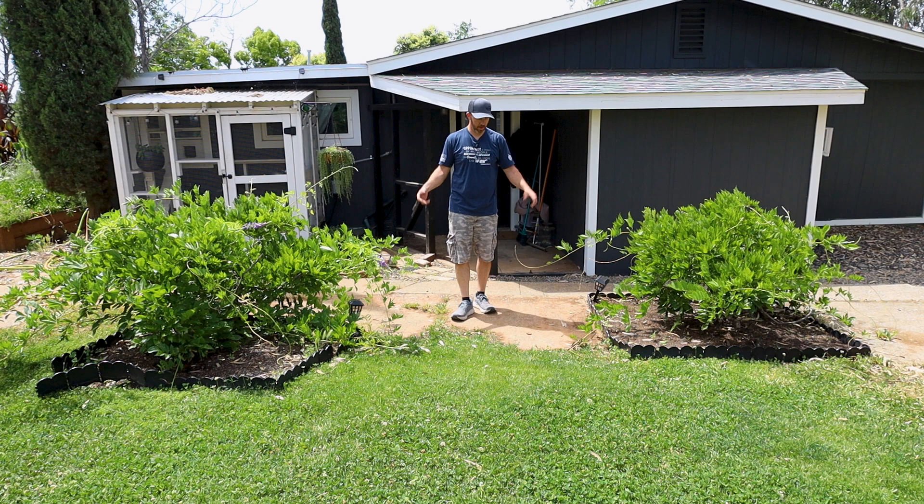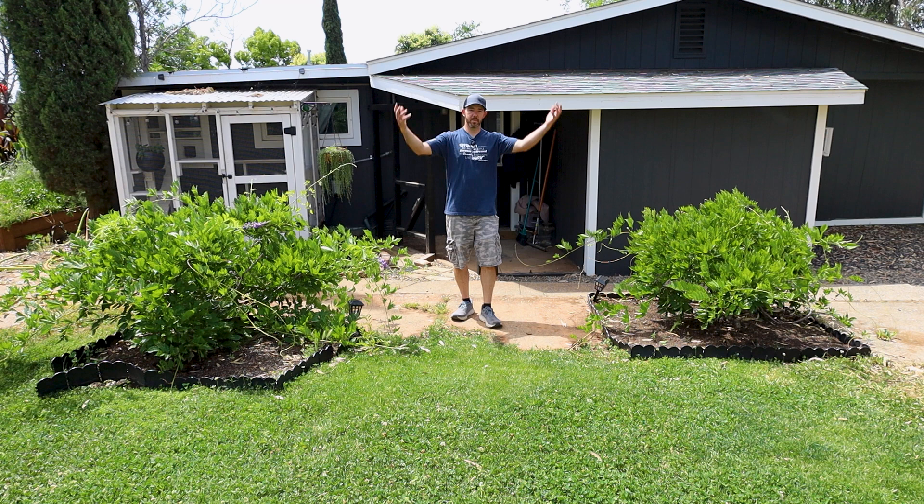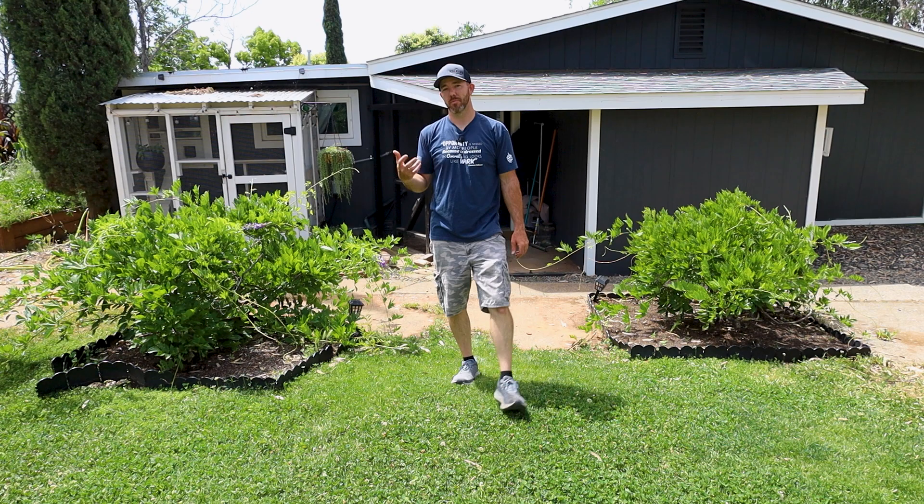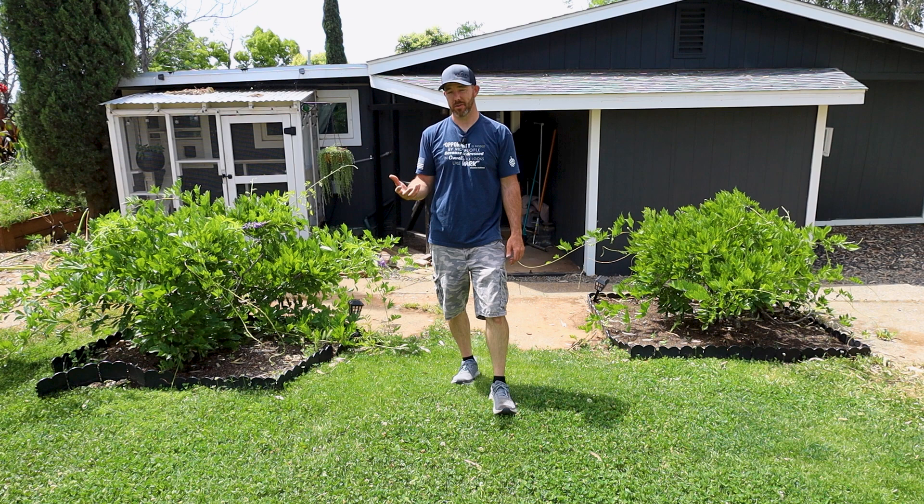We're out in the yard. These are the two wisteria bushes that I need to address because they're a vining plant, so they need somewhere to go. We're just going to put the arbor right here in the middle and they'll be able to grow up the sides and over the top and hang down and look nice. I got redwood to do this with, but you can use cedar or even just regular cheaper wood because redwood is pretty expensive.